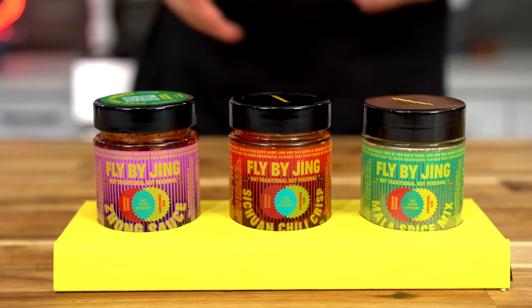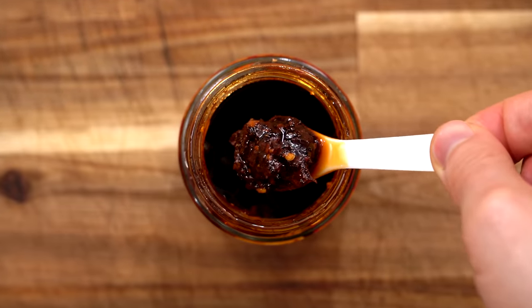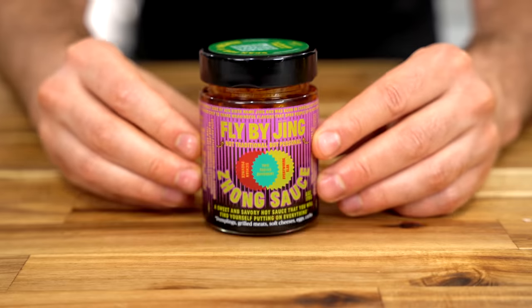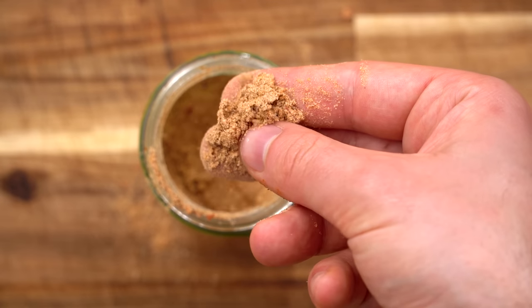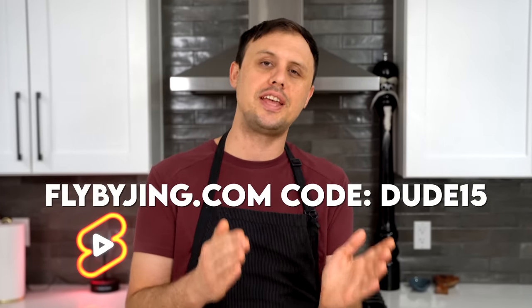Let me tell you about today's sponsor, Fly By Jing. There's a reason these sauces are selling out across America. What I have here is the Good On Everything trio, also known as the Triple Threat. The first sauce is Szechuan Chili Crisp — a spicy, crispy, numbing, and savory sauce you can put on anything. Their next sauce is called Zhong Sauce, which has a sweet and savory thing going on that is absolutely delicious. We'll be using it on our third chicken recipe along with the Mala Spice Mix, one of the best spice mixes to keep in your pantry. Fly By Jing is on a mission to bring authentic Chinese flavors to everybody's table — their products are 100% vegan, all natural, and non-GMO. Use code DUDE15 at flybyjing.com to save 15% off your order.